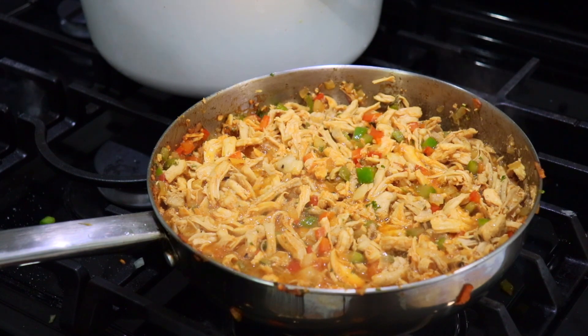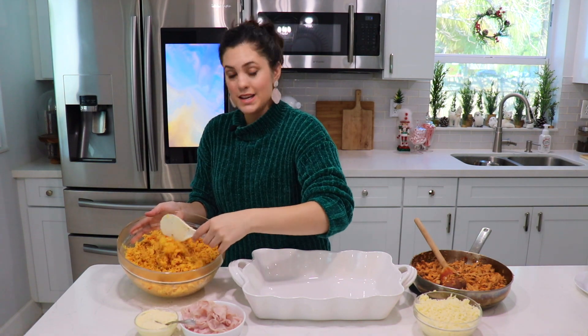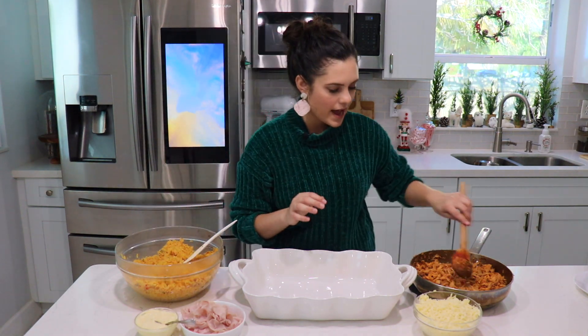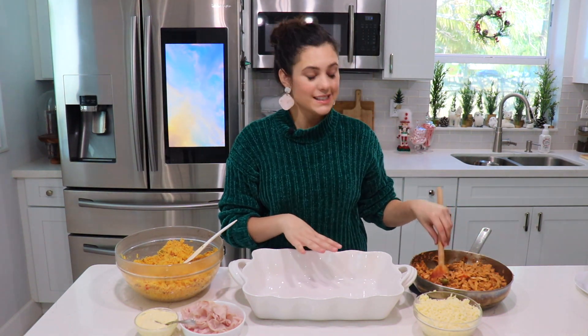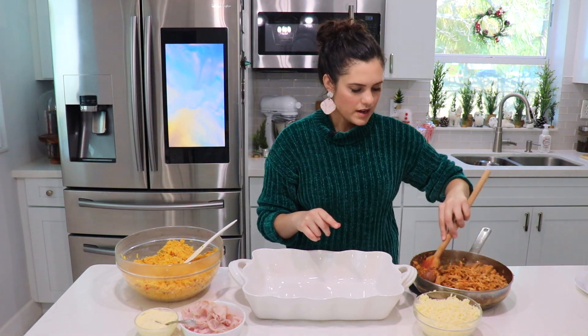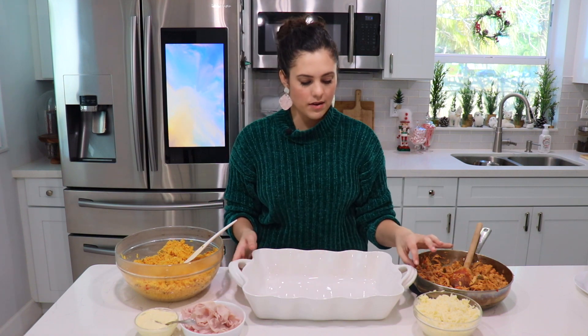We have everything ready — our beautiful yellow rice came out so good. We have our chicken over here. Make sure you taste everything for seasoning; if your chicken needs a little more salt, add more. Salt is what gives food flavor. We've got our shredded mozzarella cheese, ham, mayonnaise, and a 9 by 13 baking dish.